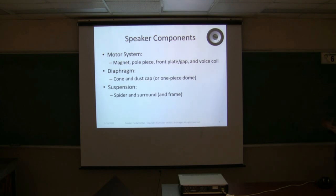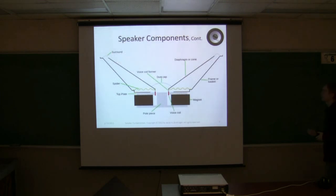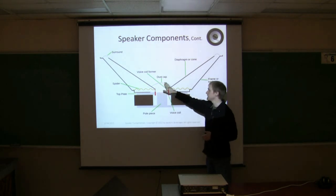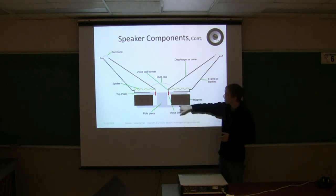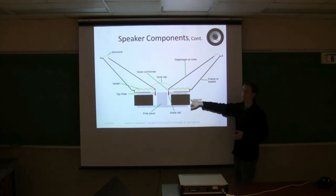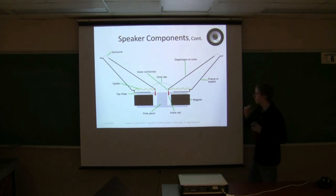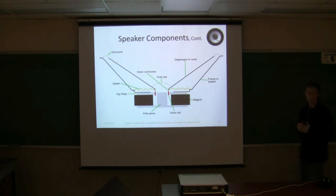Speaker components — I'll have a diagram on the next slide. You have the motor system: the magnet, pole piece, front plate, the gap, and the voice coil. The diaphragm, which is the cone and dust cap, or sometimes there's a one-piece dome. And the suspension, which is the spider and the surround. The frame of the speaker can be thought of as part of the suspension. You've probably seen the diaphragm and the dust cap in the middle, and the magnet on the back. All of these are working in tandem to get you sound.